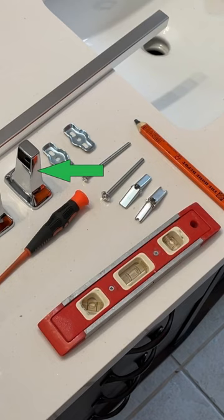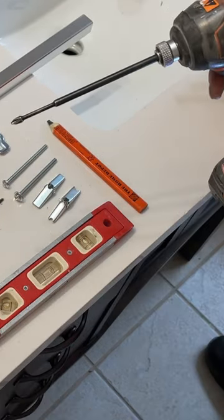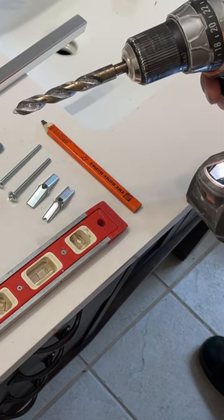Lay out your towel bar, your brackets, your wall mounts, your toggle bolts, a pencil, a level, and a very, very, very tiny flathead screwdriver. You're also going to need either a Phillips screwdriver or a drill with a Phillips head bit, and a drill with a half-inch drill bit.